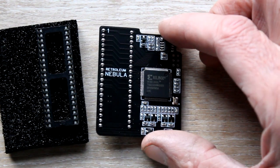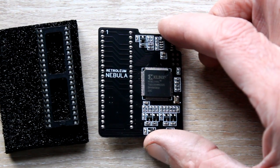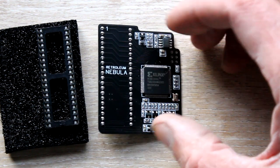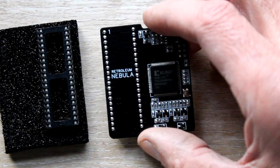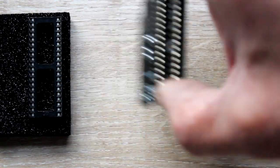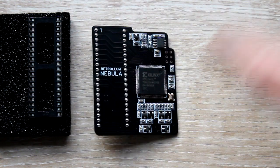I'm going to upgrade the ULA chip on the ZX Spectrum. This is from Retrolium - it's a Nebula. It should just slot in. I'm going to show you the instructions.